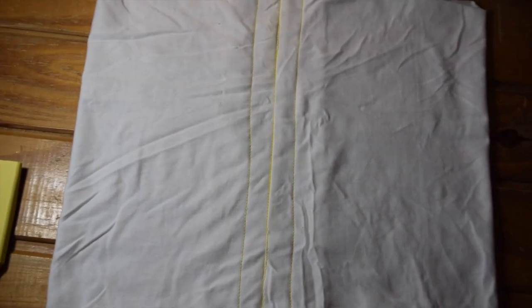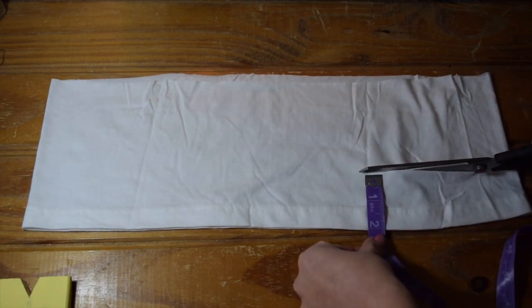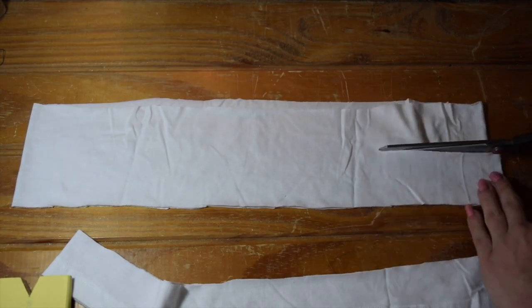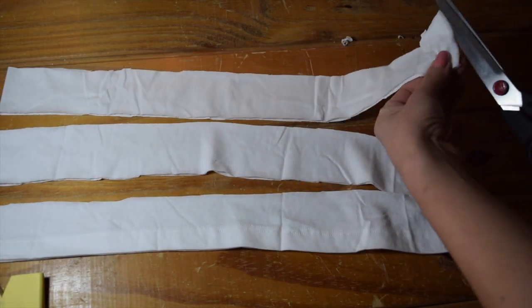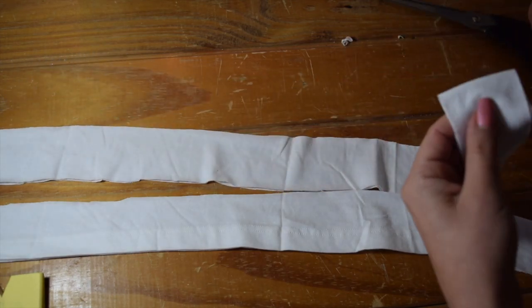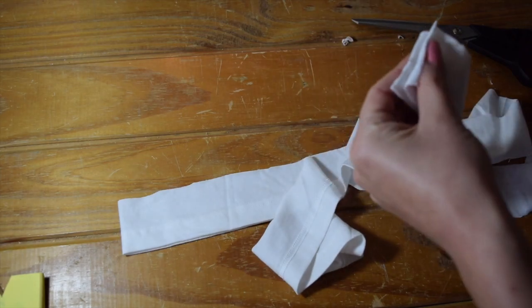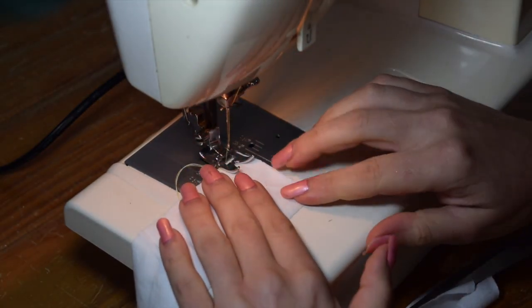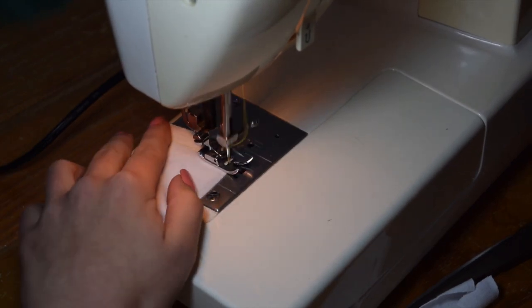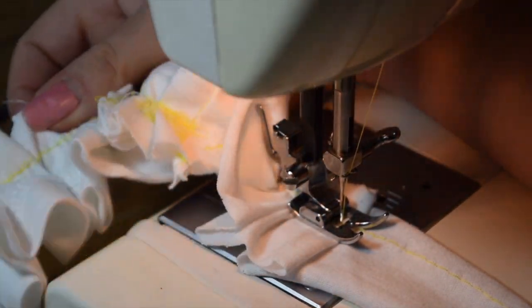Using the leftover fabric from the bottom of the shirt, measure how much you have and divide that by three - I'm cutting two-inch sections here, and this is what we're going to use to do the ruffles. I'm cutting them at the sides to make them as long as possible, then pinning them right sides together to make one long piece of fabric. Go ahead and sew all those little strips. To do the ruffle, you just fold over about an inch of fabric, tuck it under, and sew. It'll end up looking something like that - nice and ruffled.